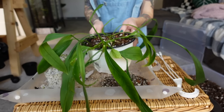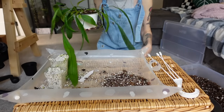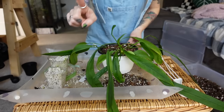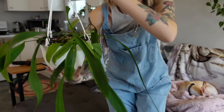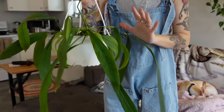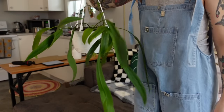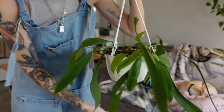Oh my gosh, okay I think it's done! It looks so crazy — imagine what this is going to look like in a year. This is going to look so good. I'm just like wow, I'm so excited about this. It turned out so good, and how fun is it going to be watching not only one new leaf come in at a time but four new leaves because there are four plants in here. I'm so thrilled about this — let me know what you guys think!